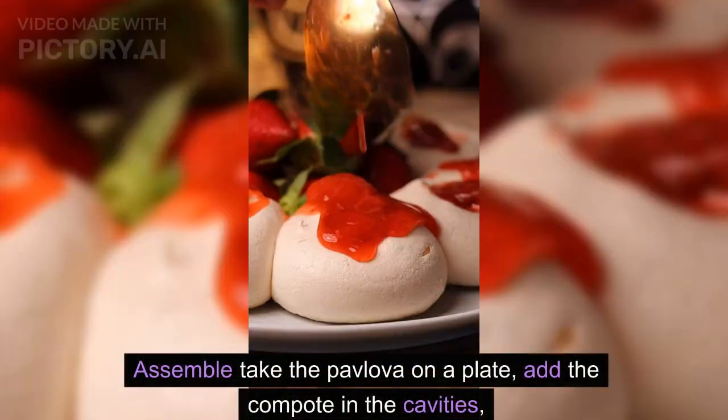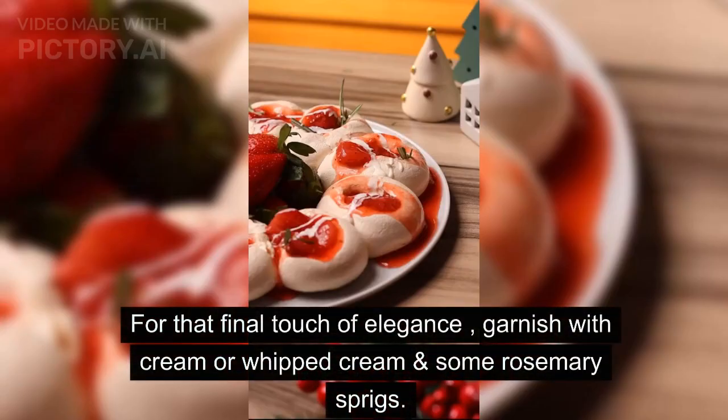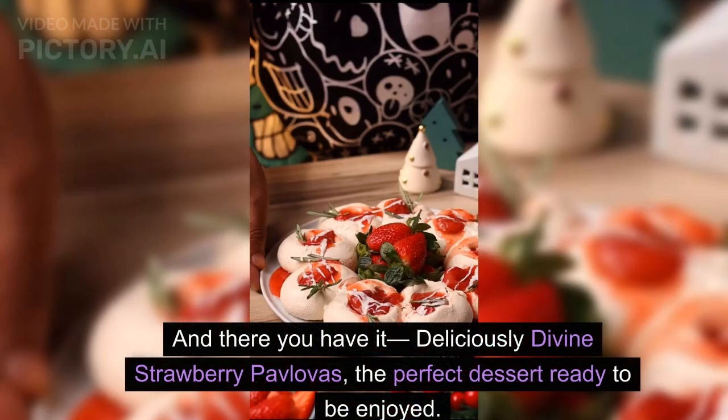To assemble: take the pavlova on a plate and add the compote in the cavities. For that final touch of elegance, garnish with cream or whipped cream and some rosemary sprigs. And there you have it — deliciously divine strawberry pavlovas, the perfect dessert, ready to be enjoyed.